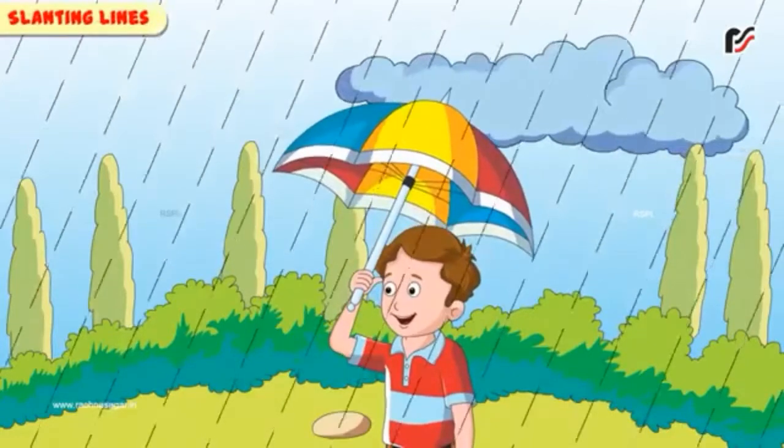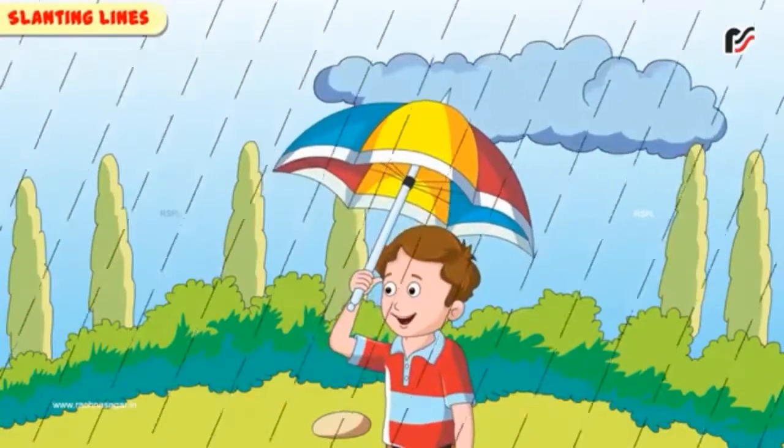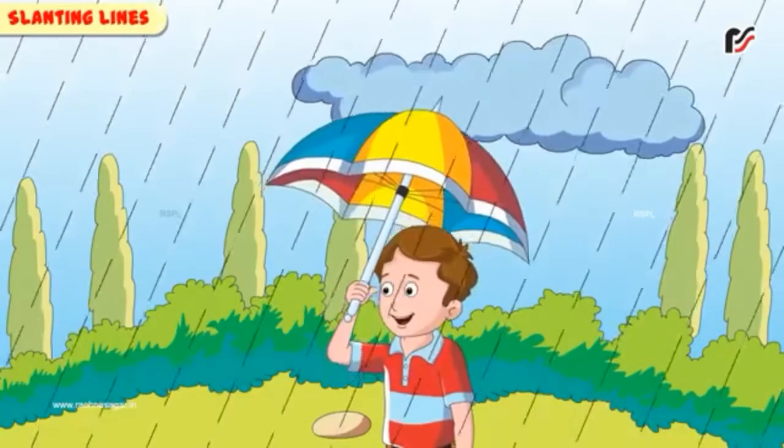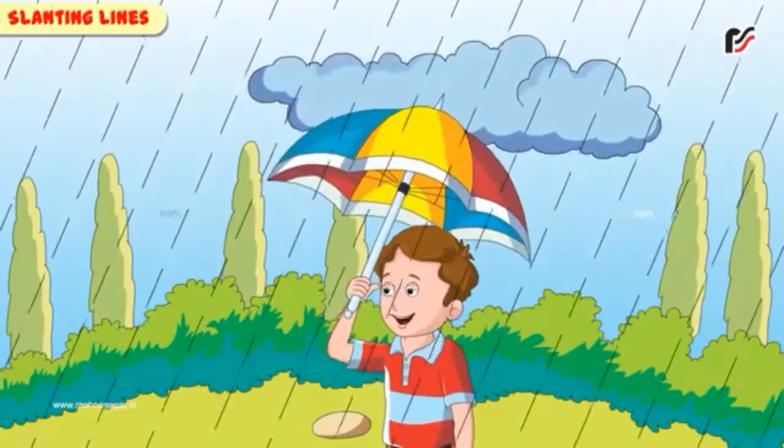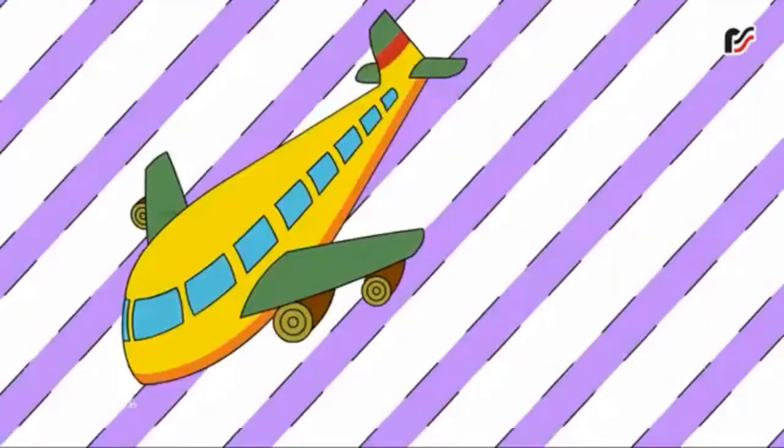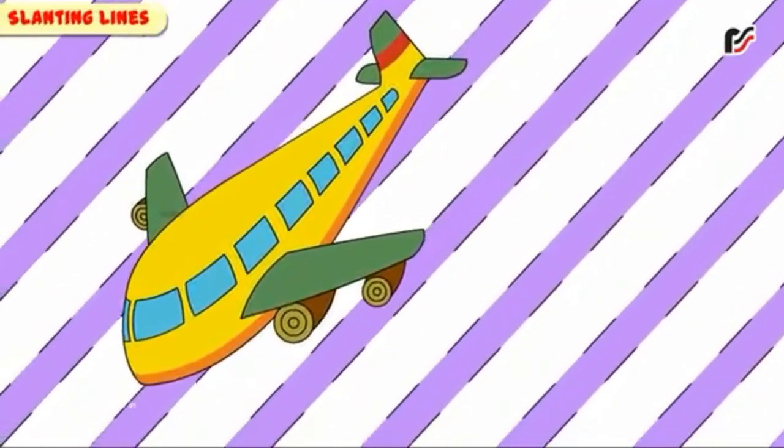Friends, have you all seen when it rains outside? The raindrops go like a slanting line, just like this. And friends, have you all seen when an aeroplane is going to land? It goes like a slanting line, just like this.